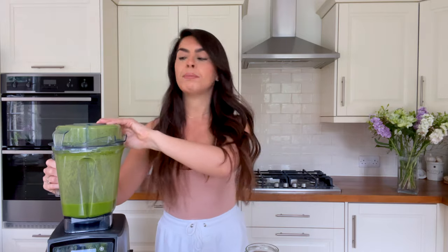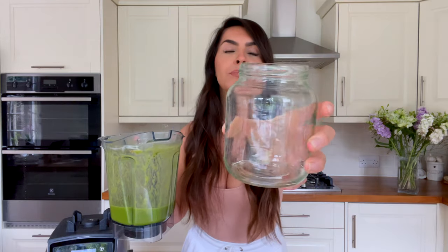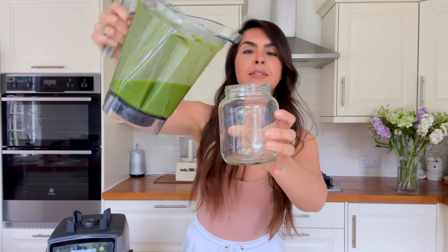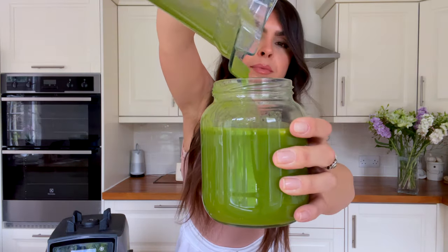This recipe makes one jug — or maybe a bit more than a cup. I like to drink my smoothies out of big glass jugs. If you need to make more, just double up on the ingredients. It comes in just under a jug full, and that's how simple it is.